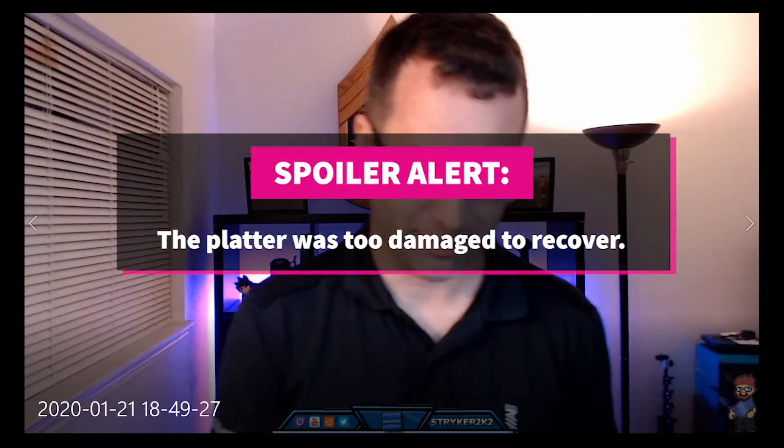Hey, y'all. So the intro said it all — we're going to do a hard drive replacement, and the chances are we just might break some stuff. And I had no idea how right I was.